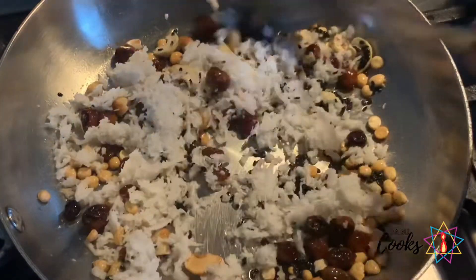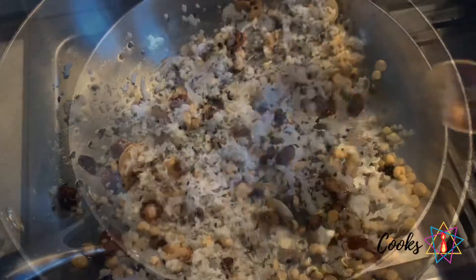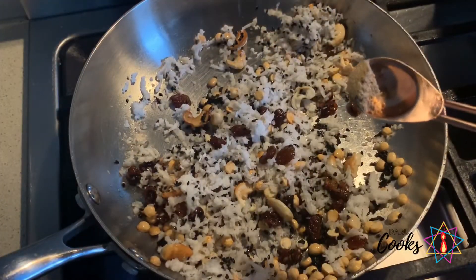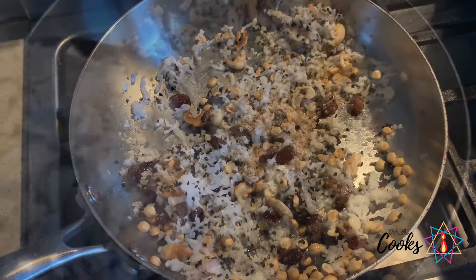Then add 2 tablespoons of black sesame seeds and roast it until the aroma comes out. Then I have added a cup of grated coconut. Roast it until all the water evaporates. Then I'm adding quarter teaspoon of dried ginger and cardamom powder.